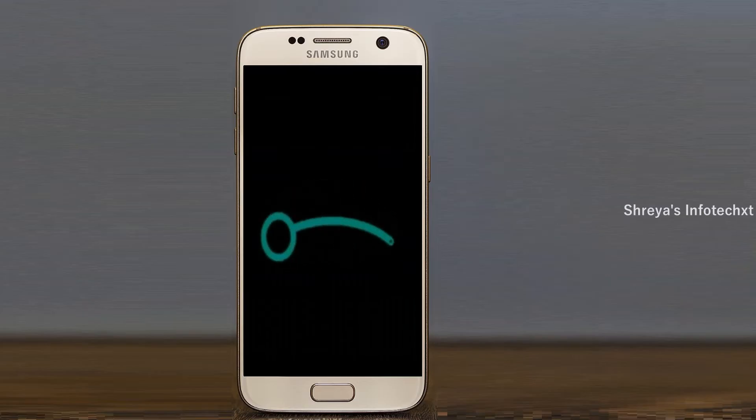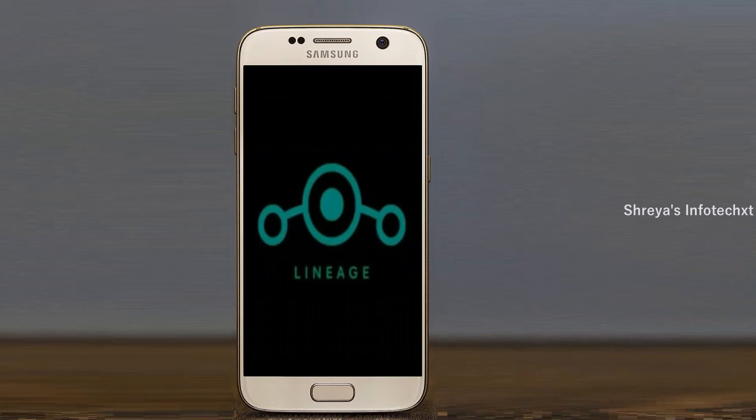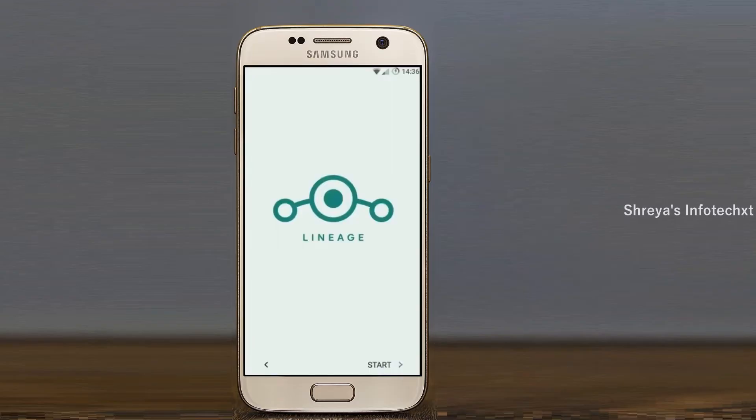Friends, it will take 2 to 3 minutes to reboot your device successfully. I will ensure all features of Android 11 are shown.